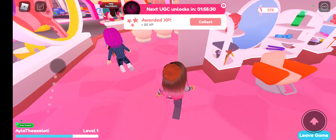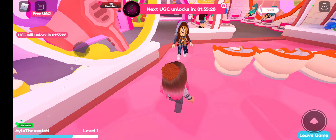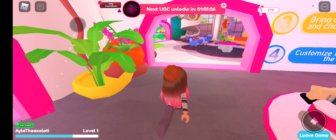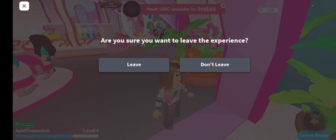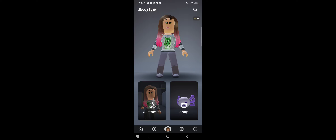You should get the reward now — just look in your inventory. Hold up, hold up. Go to your inventory, but you've got to keep playing for a little bit, and then there you go — you got your new hair.